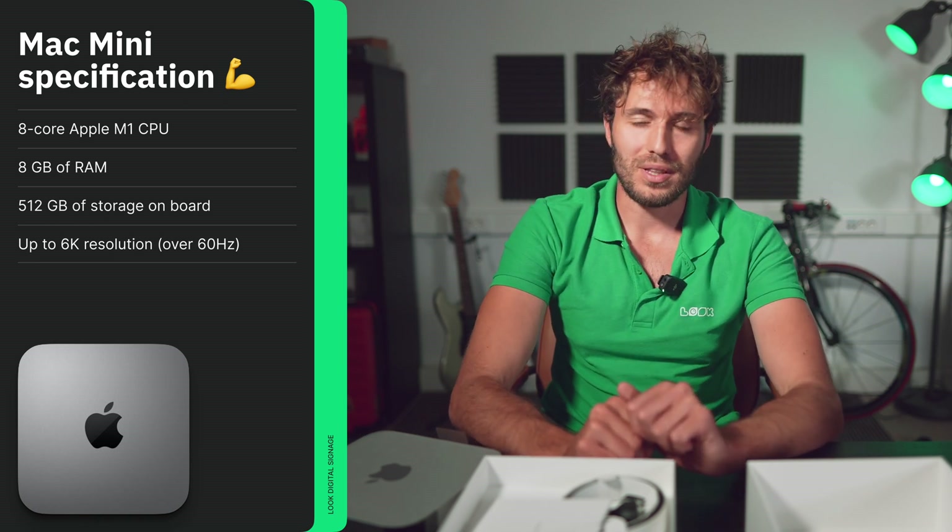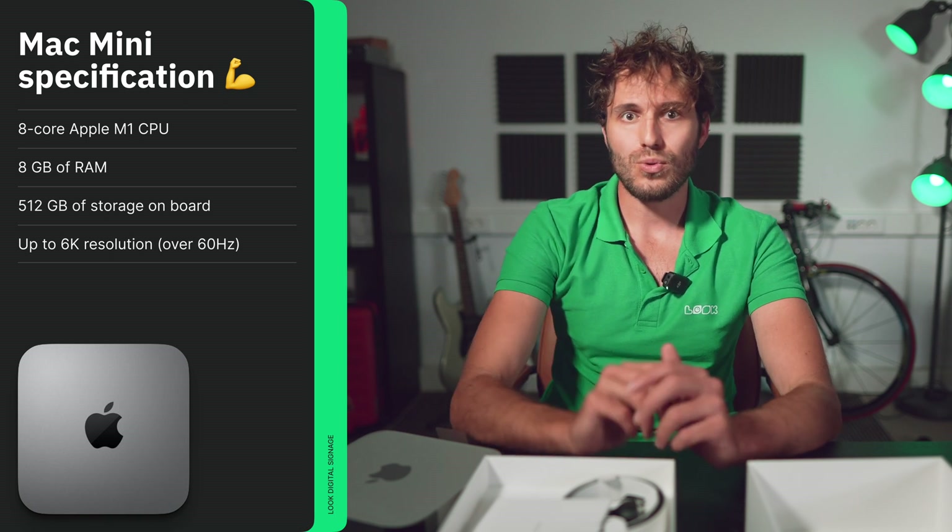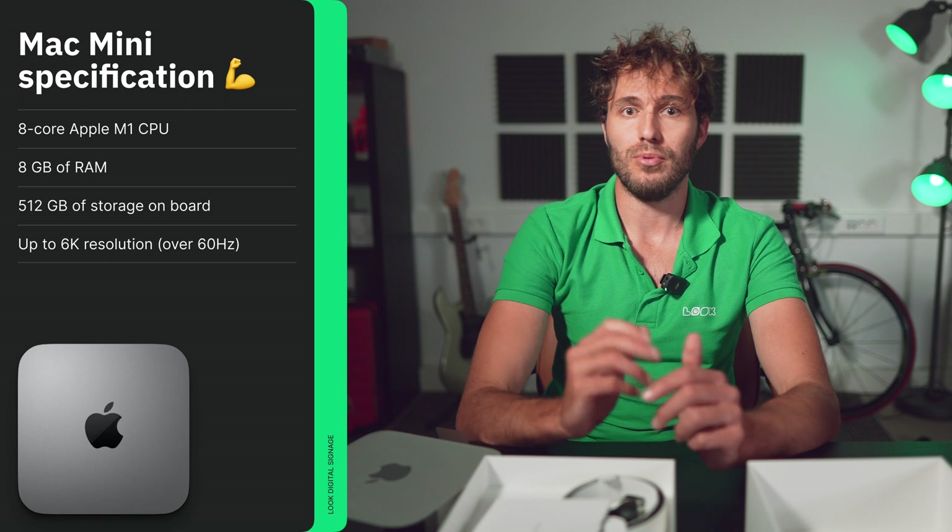I will not give much time to the device specs. Firstly, they are listed in detail on the Apple website, and secondly, they vary depending on the options offered. I will only note that we got probably the most common one with 8GB RAM and 512GB storage. The famous 8-core Apple M1 CPU is responsible for the performance here. The new Mac Minis have recently been released with the latest Apple M2 onboard, but what advantages it gives in terms of device operation is not yet very clear to us — so please, if you have experience with that, share in the comments below.